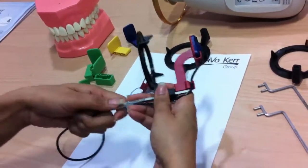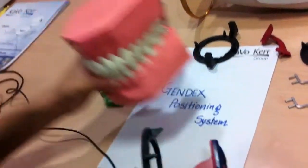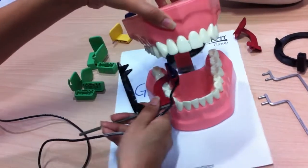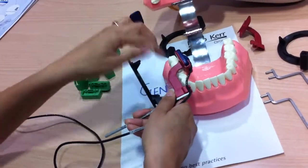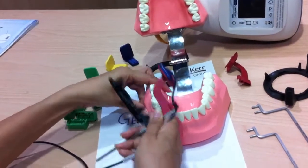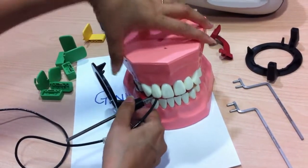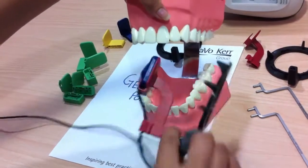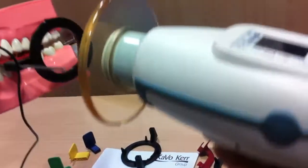We are all set to take our bite-wing X-ray. We need to align the sensor and the positioner, and the patient needs to bite on this surface. This works for both the right side and the left side. The X-ray tube aims into the aiming ring like this.